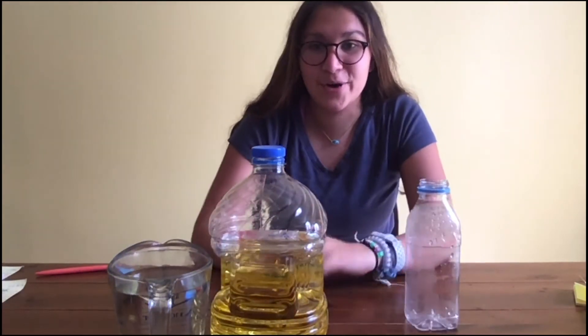Hi, my name is Leela and I'm a presenter from Boundless Brilliance. Today we are going to be doing a lava lamp experiment with just some easy materials that we can find at home.